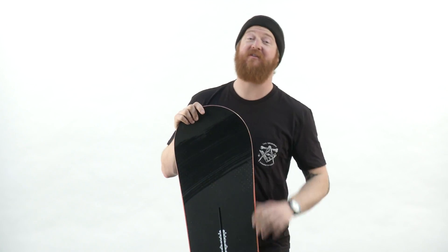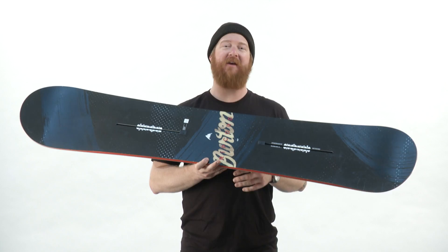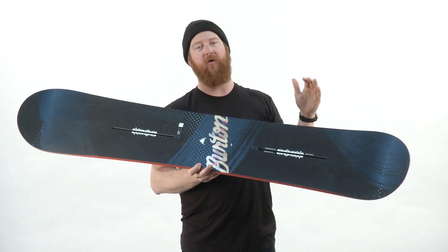Hello, I'm Matt Guff from TheHouse.com, and this is a 2017 Burton Ripcord Snowboard, an all-mountain deck for beginner to intermediate level riders who want to take their riding to the next level.